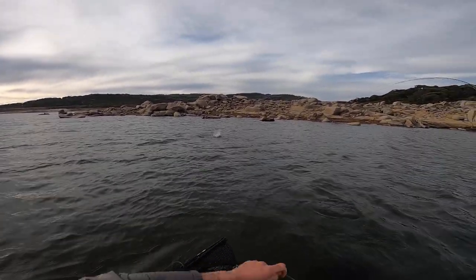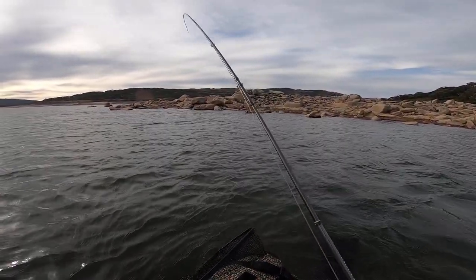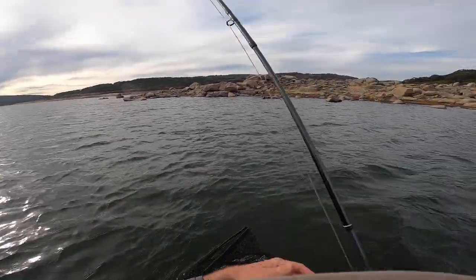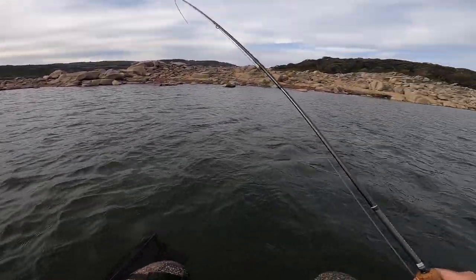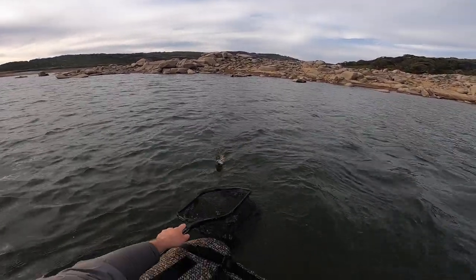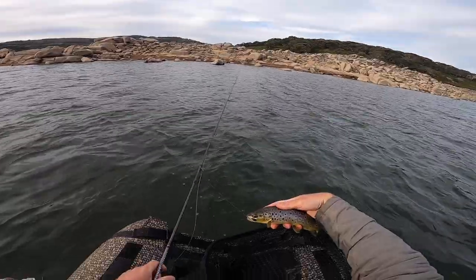Got you — that was a very random take. Kind of rolled over it. I stripped and nothing was there, and then a few seconds later my line was going and it was obviously swimming towards me in a really bizarre way. Not a bad fish — nice brown trout. That's a beautiful fish.